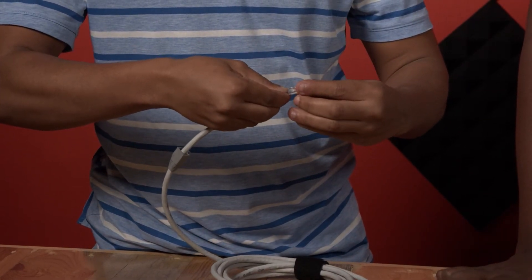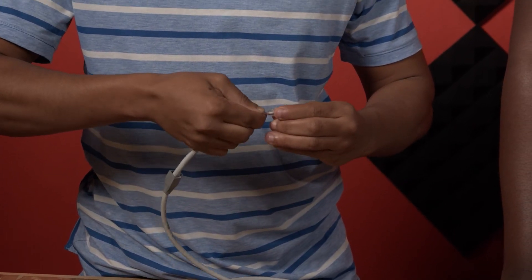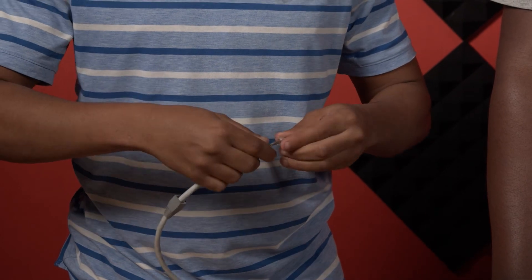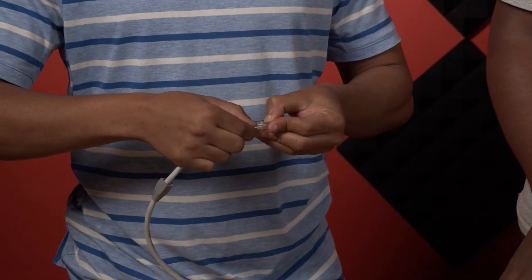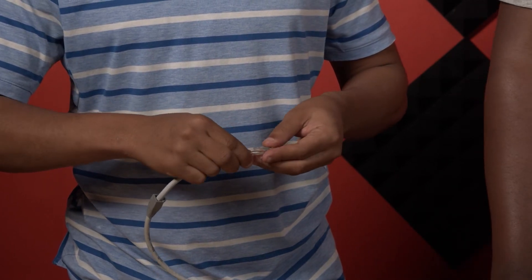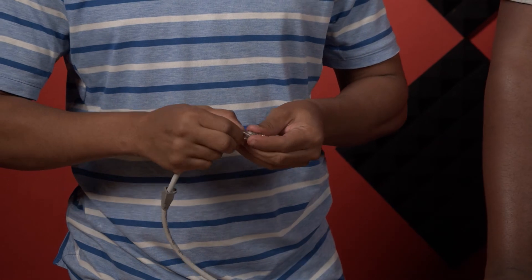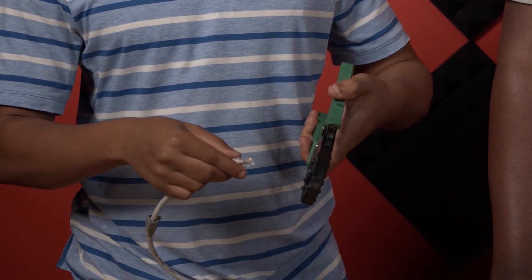It depends on how you are putting the first connector — it may vary depending on the type of connection you want to achieve. You must also note that if you mistakenly place a cable on the wrong port, the whole cable will not work, and you will have to get another RJ45 connector.